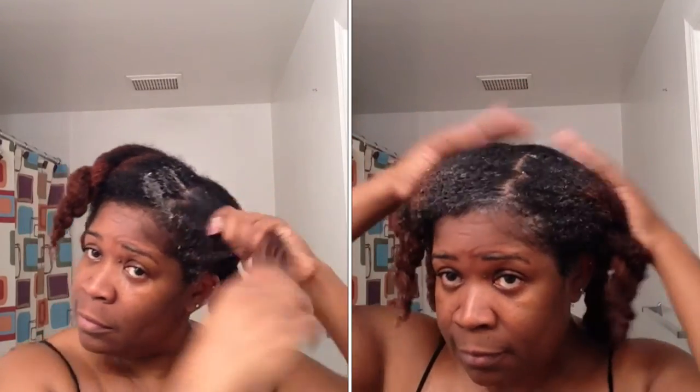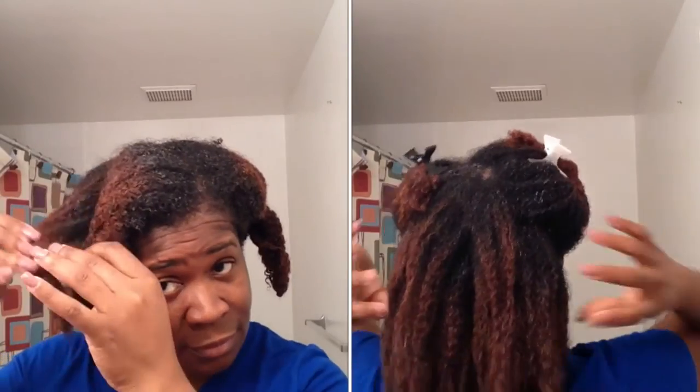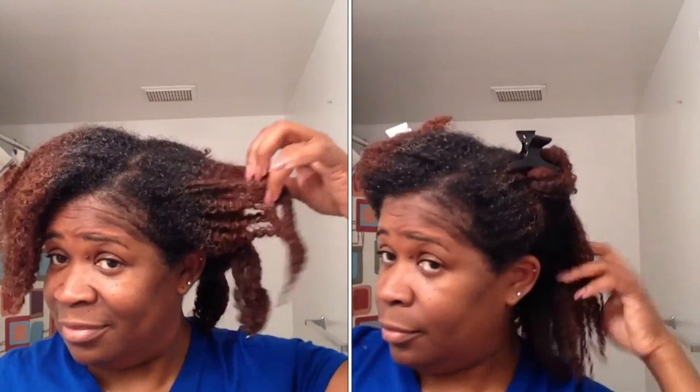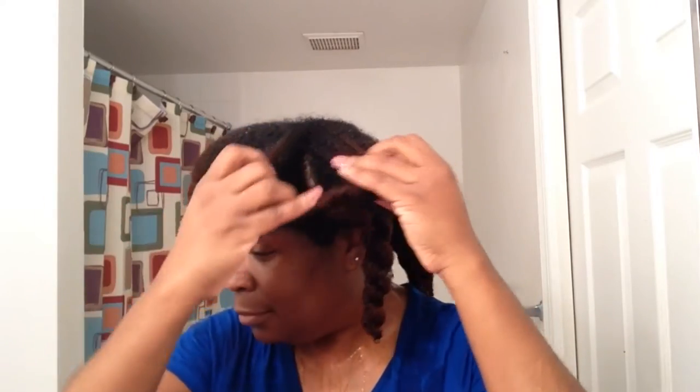As you can see from me applying the deep conditioner to my hair, it went on completely smoothly. It penetrated my strands — it didn't just lay on top. And this is one of the things I look for when I deep condition my hair. It must penetrate my strands, especially when I come from underneath the dryer. I went into the shower and I did not need a rinse-out conditioner. The deep conditioner conditioned and moisturized my hair, and I was able to detangle my hair on contact with no rinse-out conditioner needed.